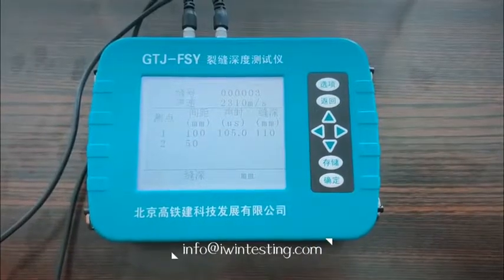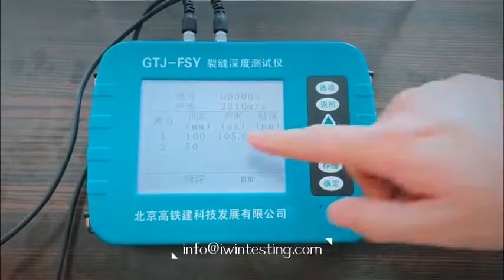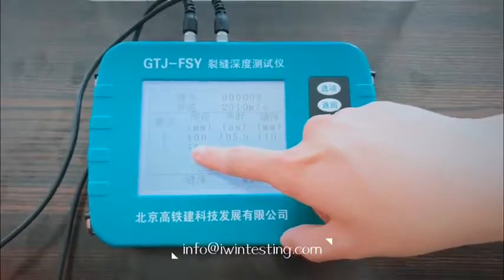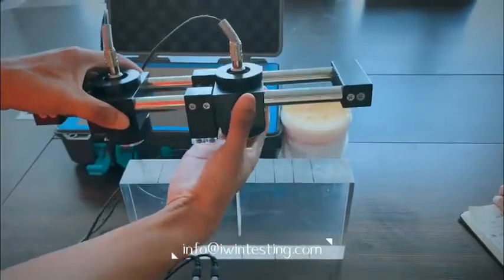For the second test, the separation shown on the screen is 50 millimeters, so we adjust the probe to 50 millimeters.